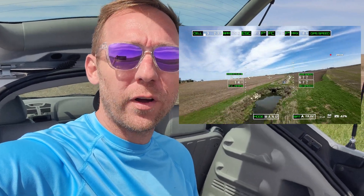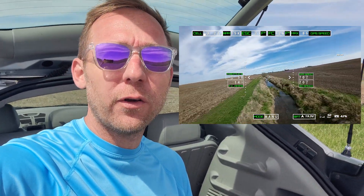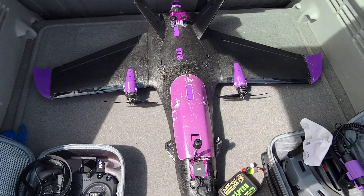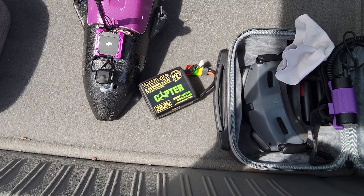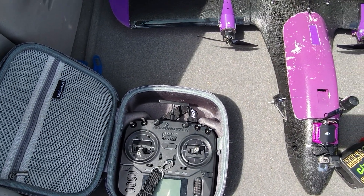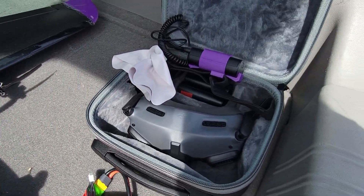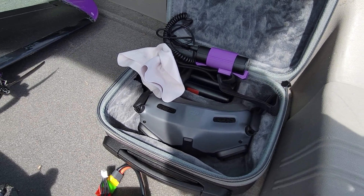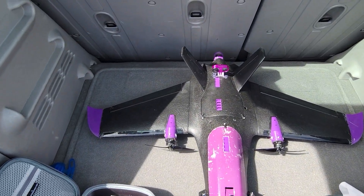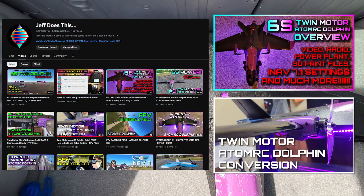Hey everybody, this video we're gonna go fly the Dolphin out here in my little fun area. I'll give you a quick view of the plane, quick setup, and show you the spot, and then we'll fly. This is my Twin Dolphin — we run this on a 6S ZHD pack and we're gonna be using my RadioMaster Boxer, this is ELRS. Our video system will be a stock O3 air unit and some DJI goggles. You guys can check out all my other videos on how I set this up, but now she's dialed in.